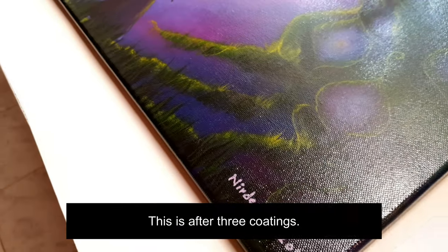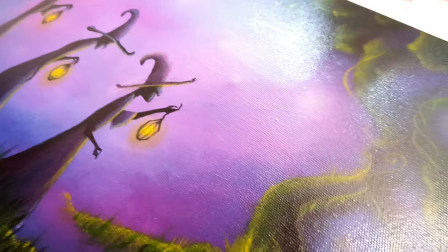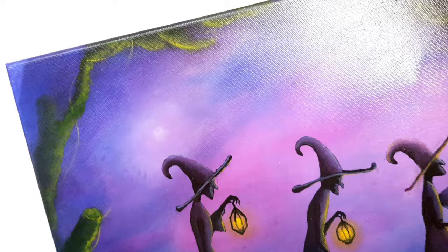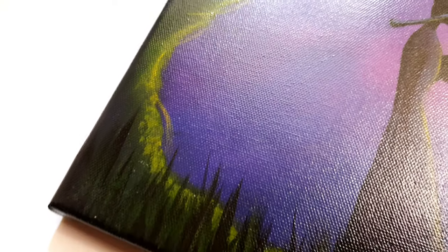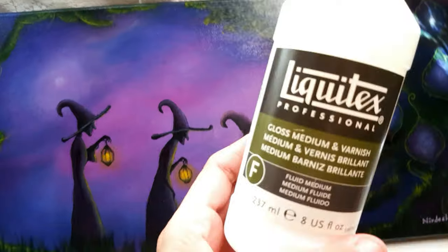The advantage of this method is that it's super fast, super easy, and it's flawless. If you've tried to varnish a painting using a brush, you'll know just how painstaking that process is to do without leaving brush marks. With this method, the application is so even and smooth without you having to spend even two minutes.